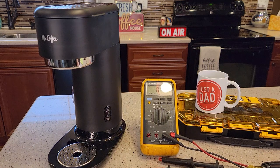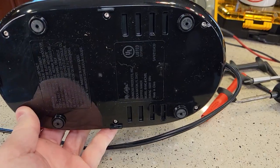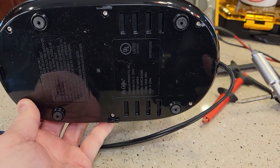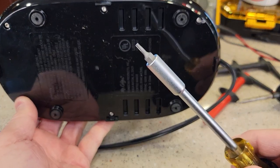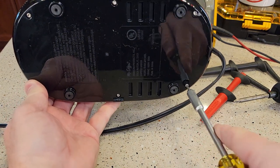So I'm going to show you how to take it apart and see if we can fix it. First thing, make sure it's unplugged. On the bottom of the coffee maker it takes a T10. You're going to need a T10 bit, which is like a star. There are six of these screws and we're going to take all six out.